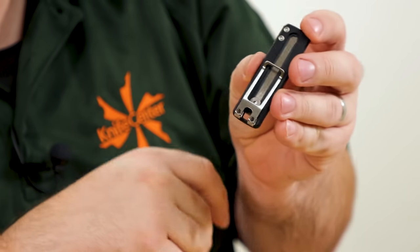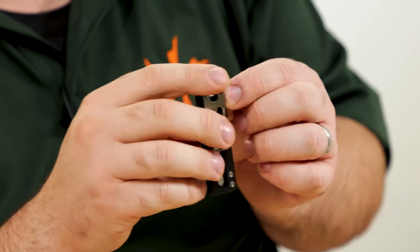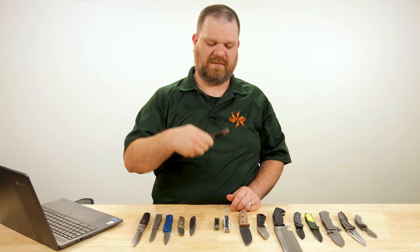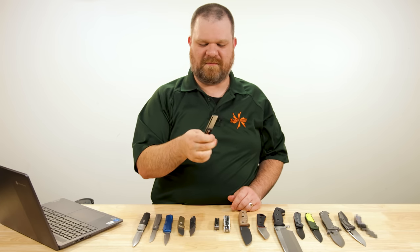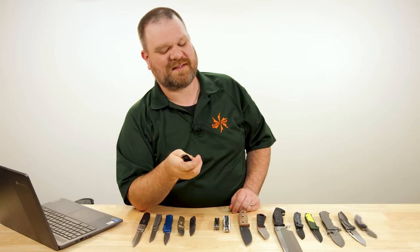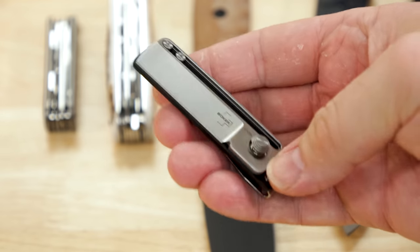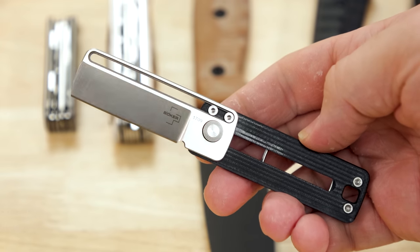You do have a deep carry pocket clip that sits quite deep. When you're ready to deploy the blade, constant pressure is required — this is not a flickable out-the-front knife. It's a push-the-button-and-slide-it knife. And you've got a cool little utility knife right there ready to go.